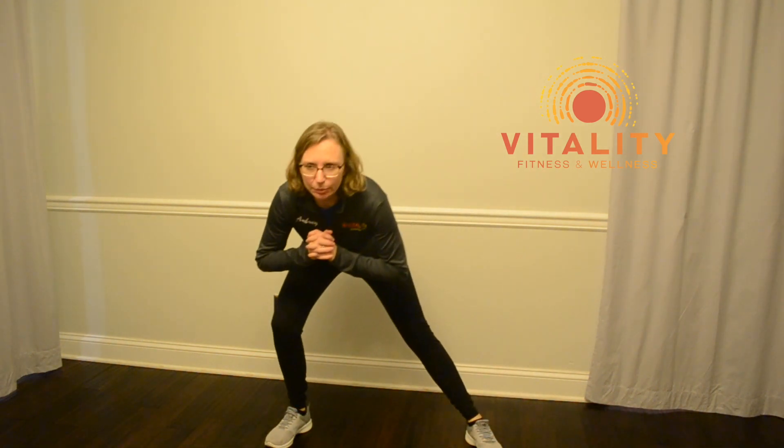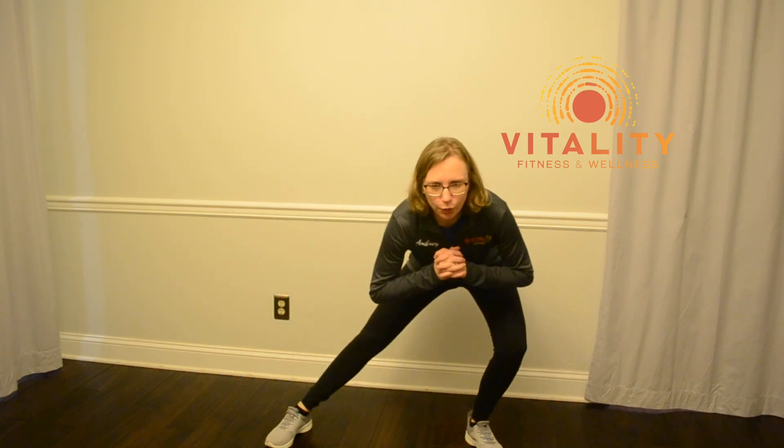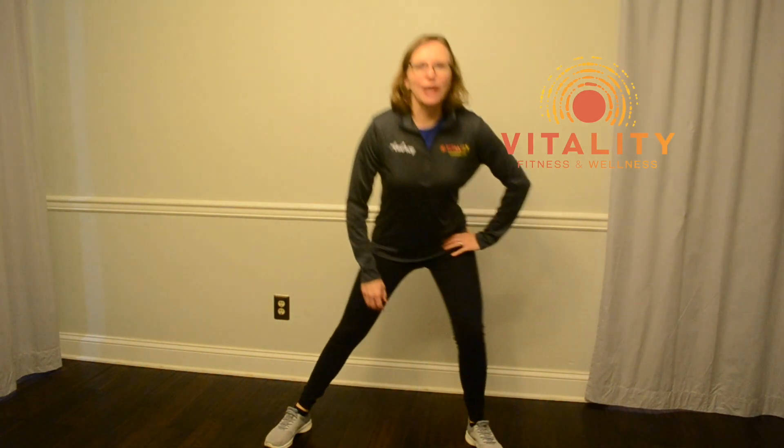If you want to make it a little bit more challenging, go from side to side without coming up — back and forth. But you really want to make sure that you're sitting back in your hip. Give it a try and see how you feel.